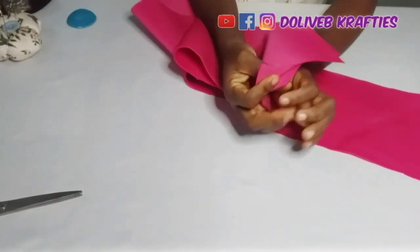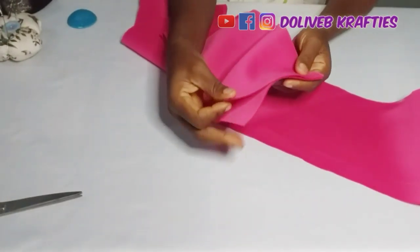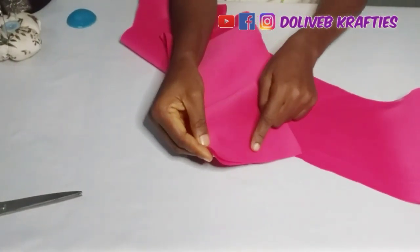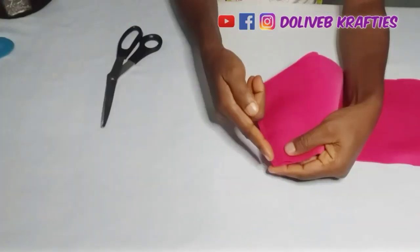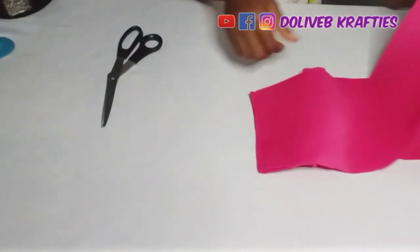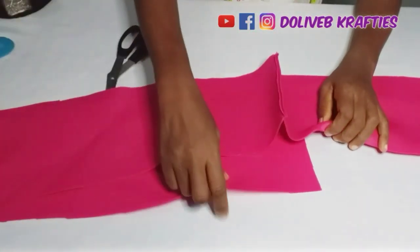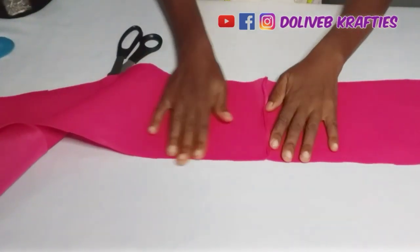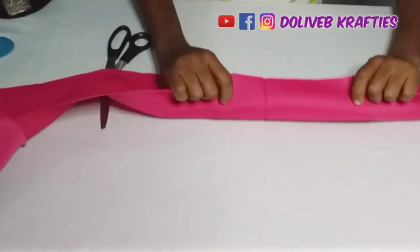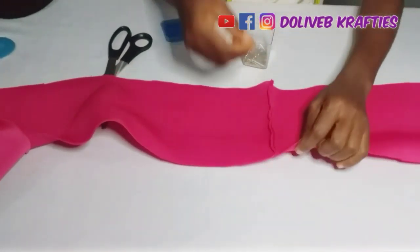If you have enough fabric — like if you're buying a yard of fabric — you can cut out 60 inches straight, because a yard is about 60 inches long by 36 inches width. You just cut out your 60 inches and have more if you want. I'm going to join the two pieces together and sew them, so the length becomes 86 inches.